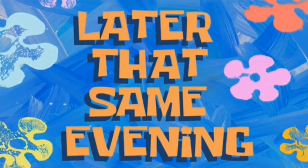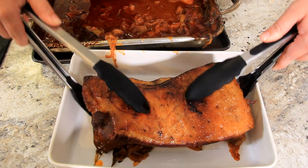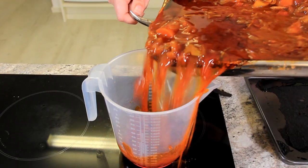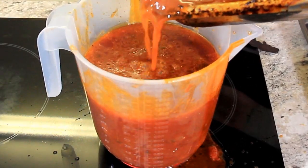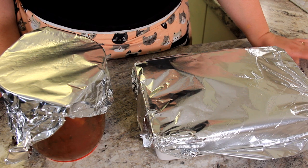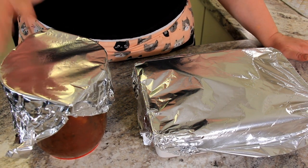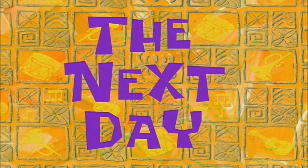After four hours of braising, I took the brisket out of the oven and let it sit for one hour. We're going to carefully move our brisket into another container and pour our sauce off into a jug. In the fridge overnight to allow for easier slicing of our brisket, and for all of the fat to separate from our sauce so we don't have a greasy sauce afterwards. The next day.